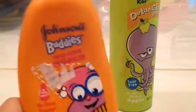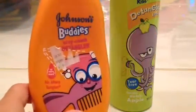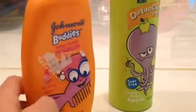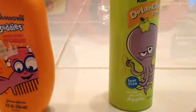This is Johnson's Buddies Easy Calm Detangler. It says no more tears and no more tangles. This smells really good, by the way. You can find these at your local stores.